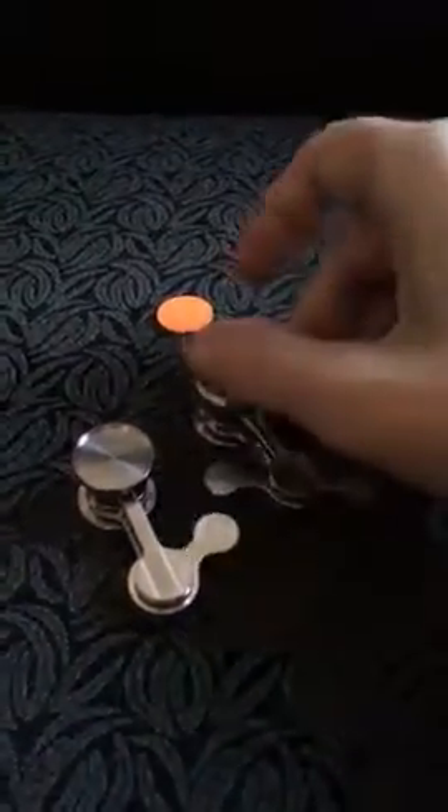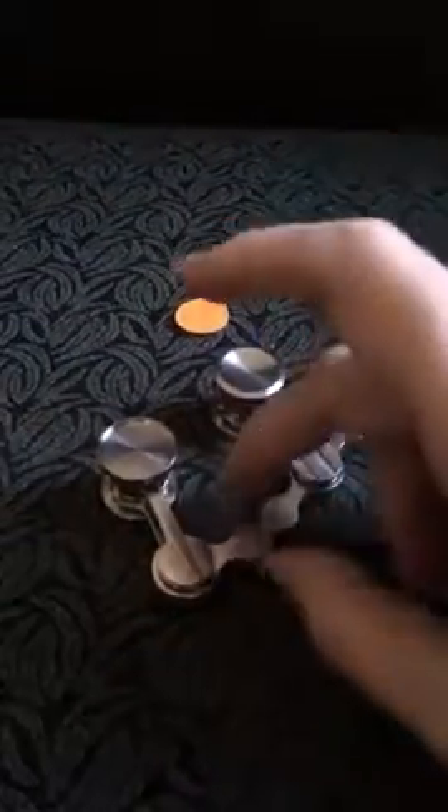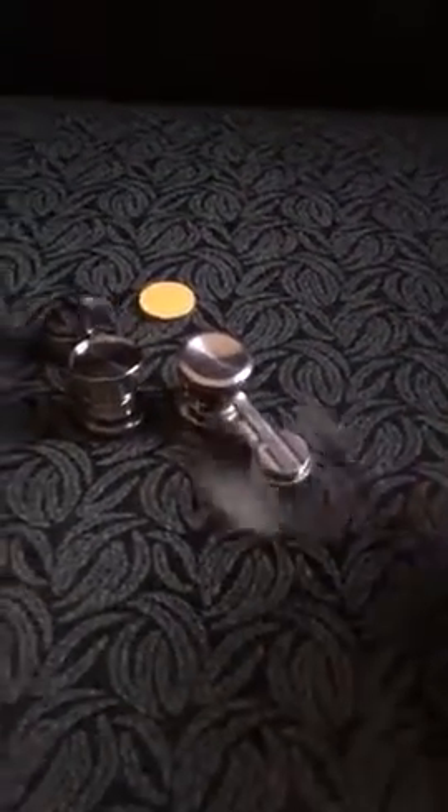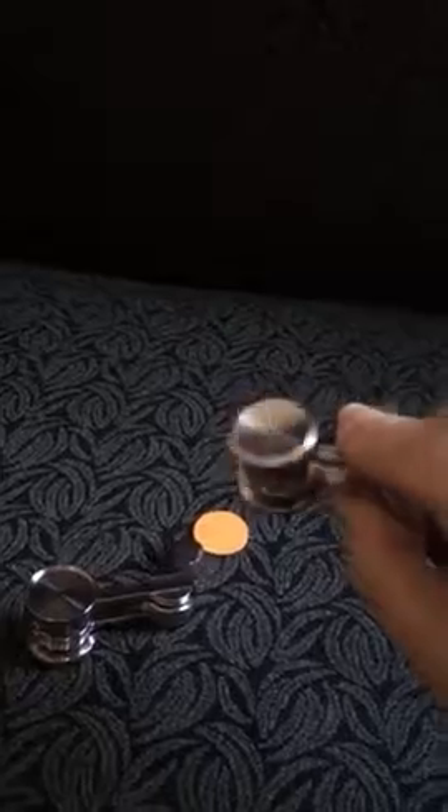I bought these two spinners, pendulum spinners. One has one pendulum and the other has two. And this one acts more like a spinner than the other one. The one with one pendulum came with this type of ridge, and the one with two on it came with like a dented button.